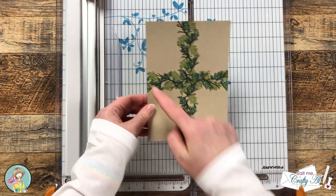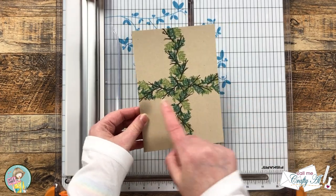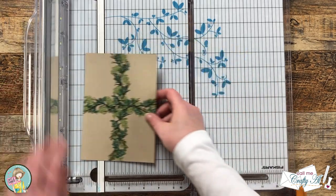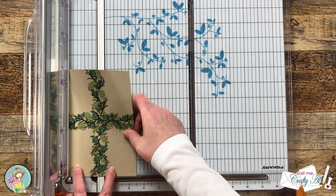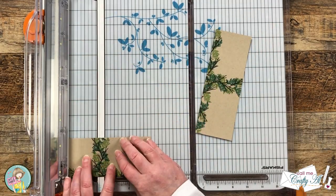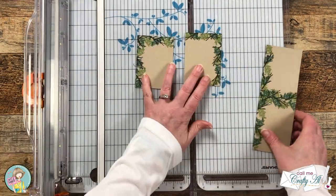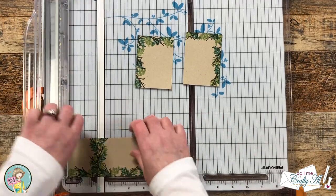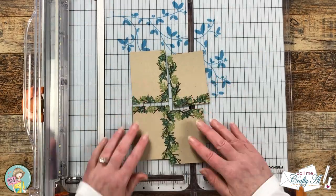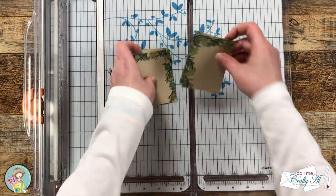Now we're going to bring in our trimmer and cut this piece in quarters to two and a half by three and a half. I could see a little bit of the pencil line through the stamping, but once I had this cut in quarters it was not visible at all. If that is something that's going to bother you, you could just grab an eraser and gently erase it — just make sure your ink is nice and dry before you do that.